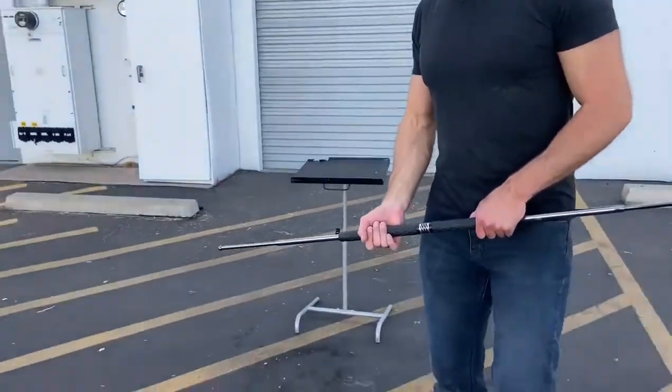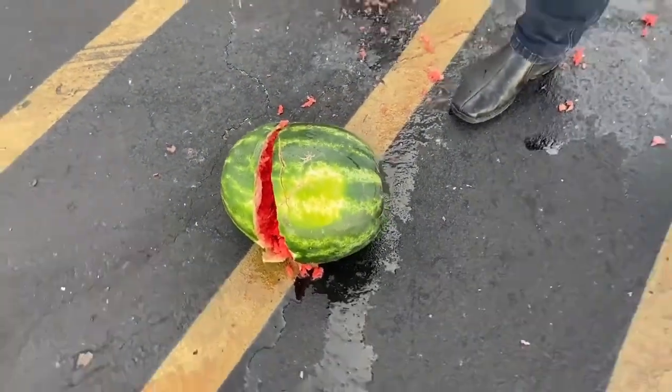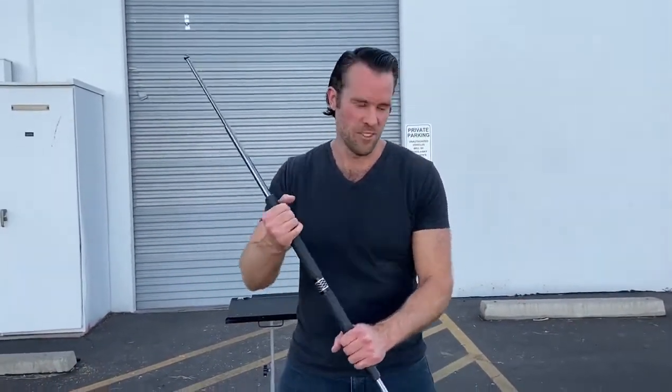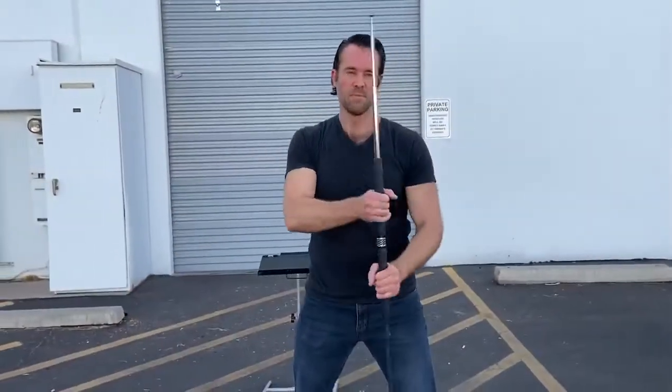So if we look at the watermelon, it looks like the new expandable bow staff sliced through it just fine, and there doesn't appear to be any damage on the bow staff itself. Let's just make sure it functions okay still. Yeah, we're good to go.